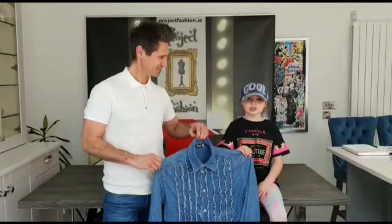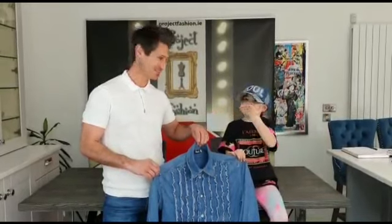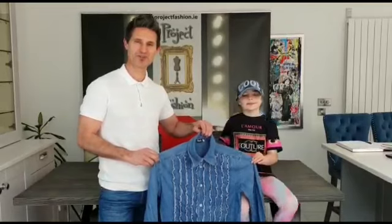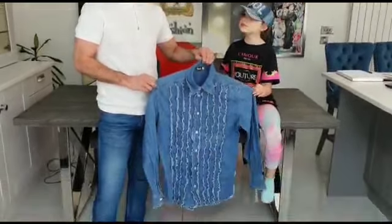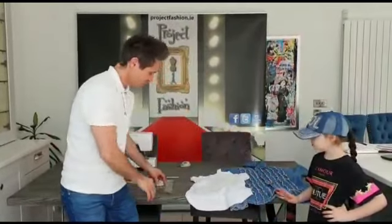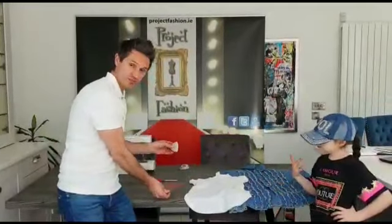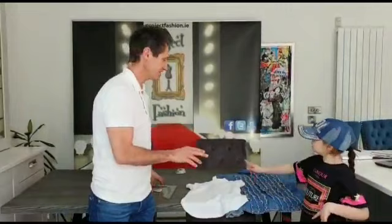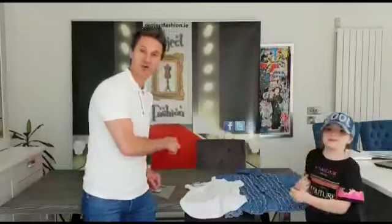Hi guys, Yasmin here from Project Fashion and my trusted assistant Paul. Today we're going to show you how to turn one of my favorite shirts into a lovely dress for Yasmin. What you're going to need is one of your dad's shirts, a t-shirt that fits you, a ruler, some chalk or a pencil, some scissors, some pins, a tape measure, and a sewing machine.